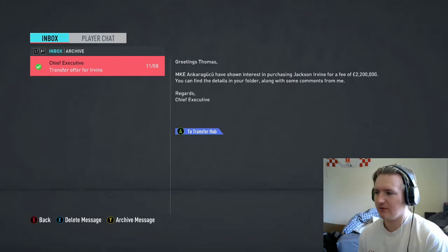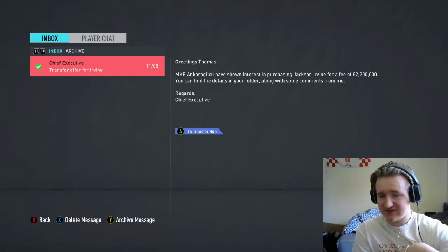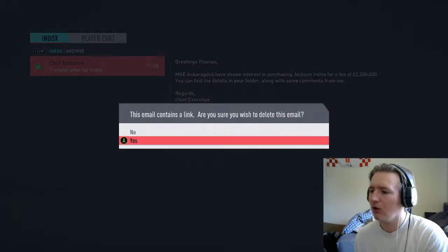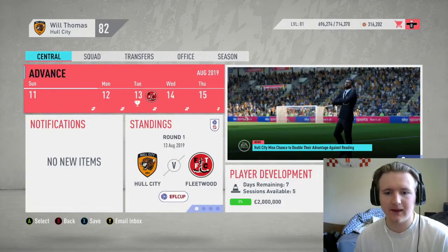I've got a transfer offer for Jackson Irvine — 2.2 million. In the first few games of the season he hasn't really impressed me that much. I might just accept this. We get 2 million and we can bring in a younger CDM, a right back, or a winger. I'm just going to accept that.